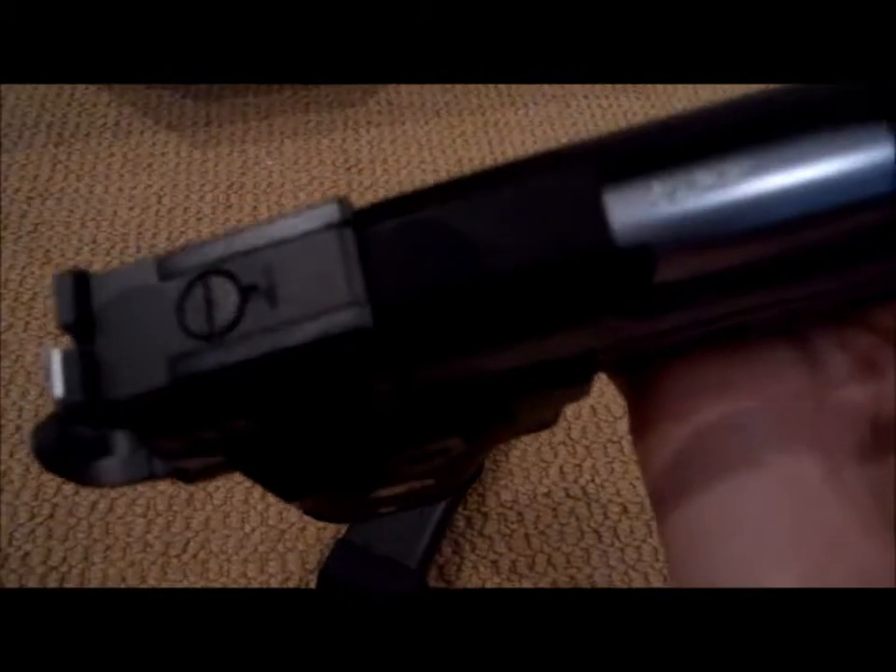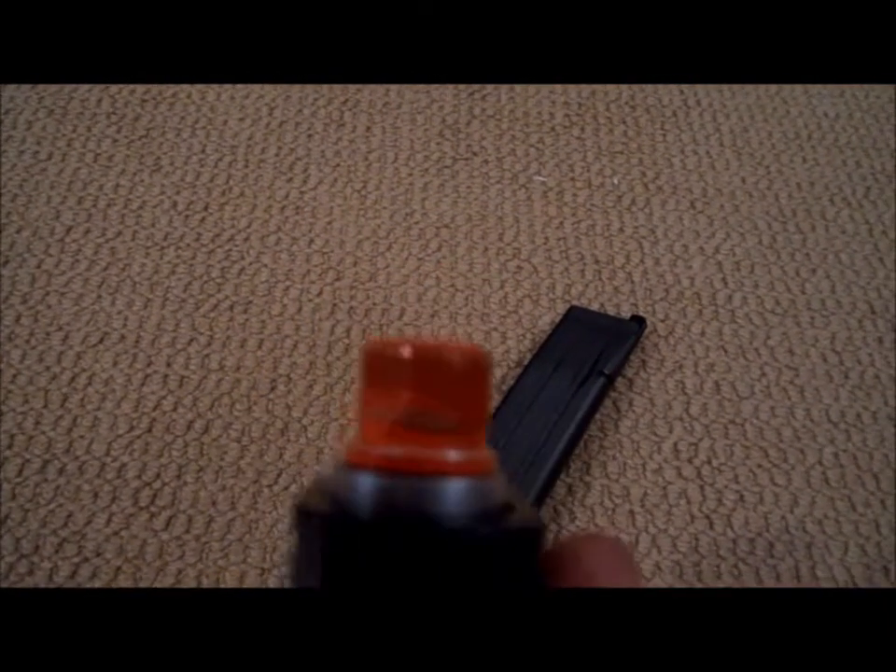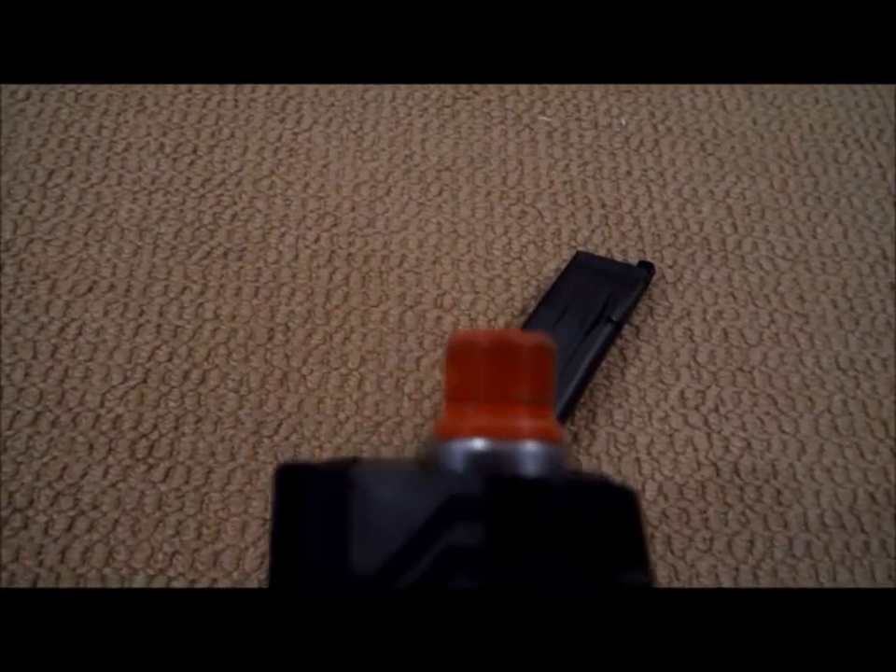You've got this nice little WeTech thing right there on your grip. It says 45 ACP — I don't know what that is. You've got a threaded barrel. I don't really care, I'll probably take that off anyway.